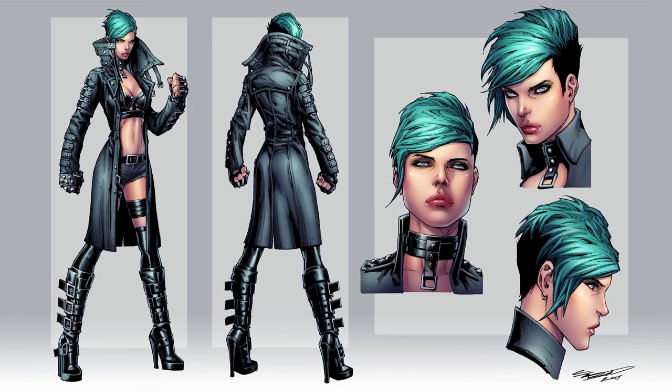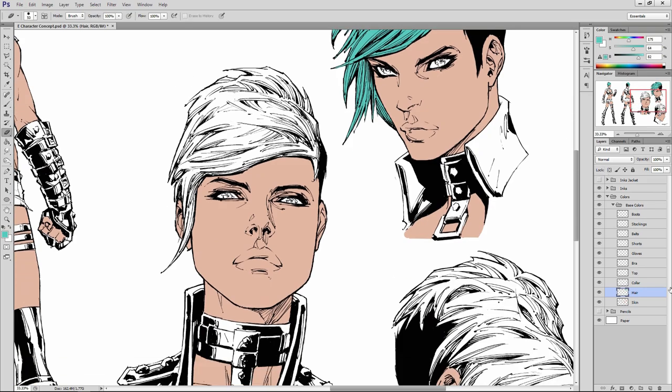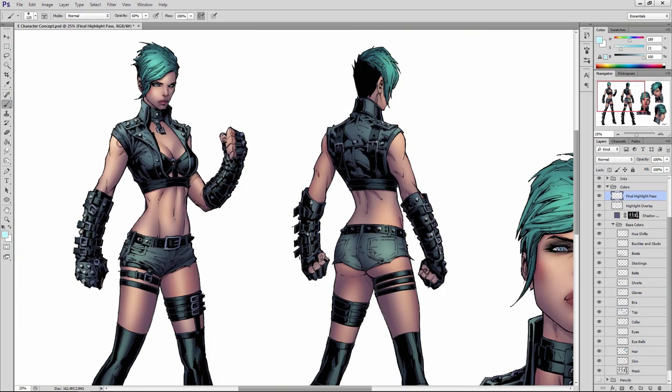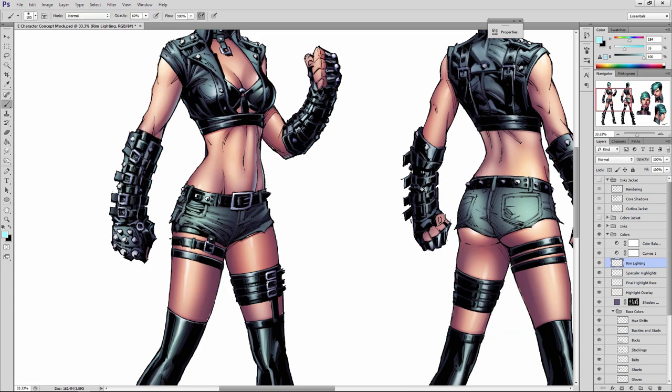The final portion of the course is dedicated to coloring, and in the remaining lessons you'll learn how to compose an appealing color scheme for your character that complements their design. We'll discuss color theory and psychology, along with the technical considerations such as the layer hierarchy, brushes, and settings used throughout the process. I'll share my favorite methods for rendering forms and materials with realistic shading and lighting, using adjustment layers and blending modes to create a vivid presentation that makes the character pop right off the page.